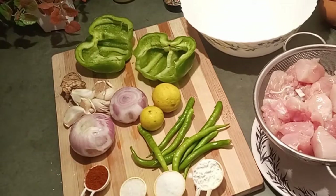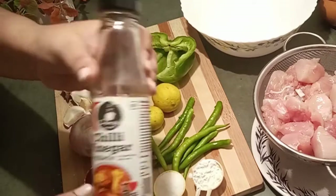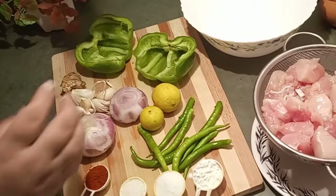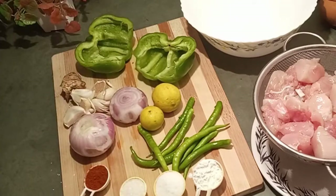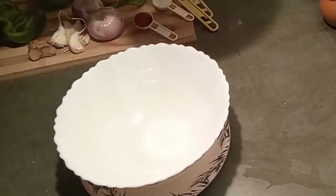The sauces I'm using are tomato sauce, soya sauce, chili vinegar, and green chili sauce. For the marination and to make a mixture of sauces, first I will mix all the sauces according to my taste.